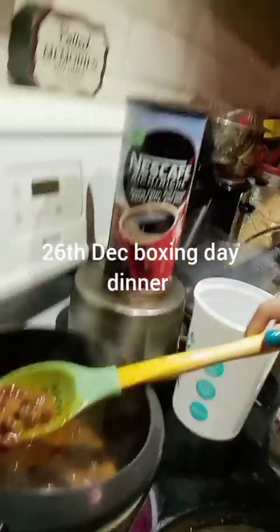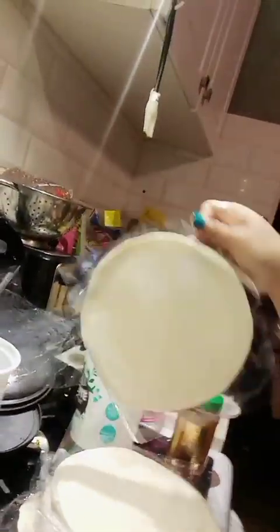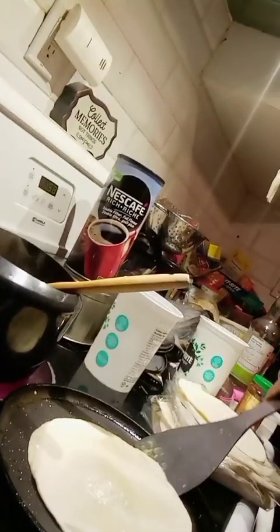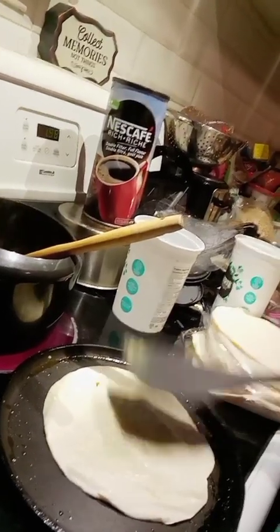Today is December 26th at night and I'm cooking dinner. I have chole, aloo, thola and aloo. I'm cooking paratha which is ready-made — it comes like this. You take this off and put it in the tawa. It's a ready-made paratha, so after it's done I'll flip it and show you how it comes out.